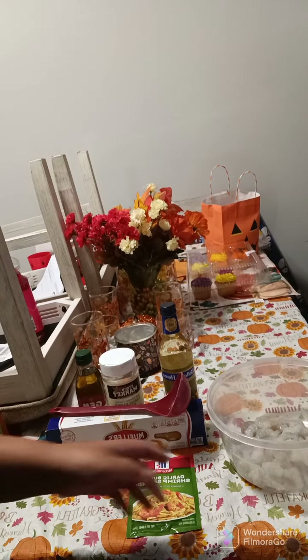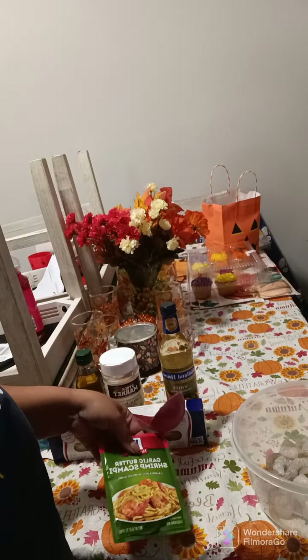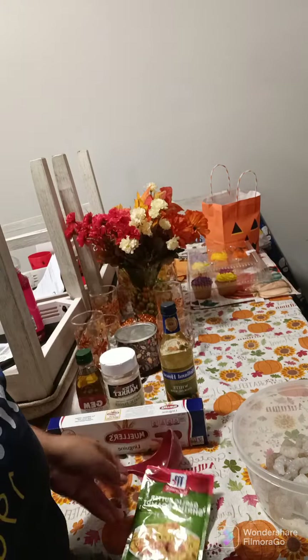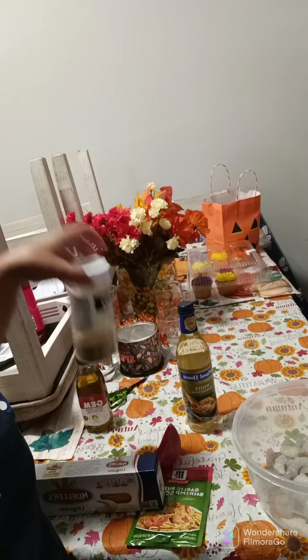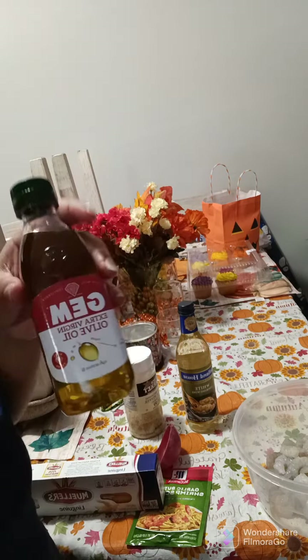So this is everything I'm going to be using today for my shrimp scampi: shrimp, the garlic butter shrimp scampi seasoning, linguini noodles, white cooking wine, garlic pepper, and of course some olive oil. So let's get to it.